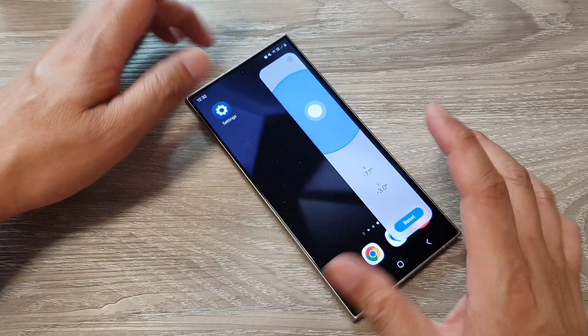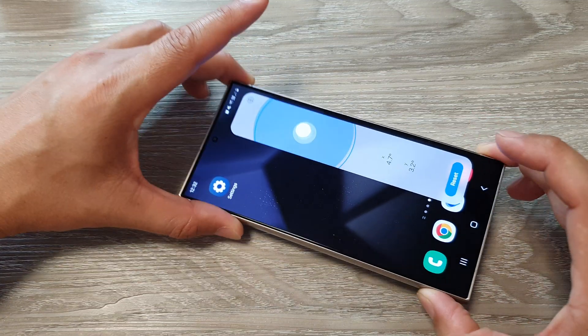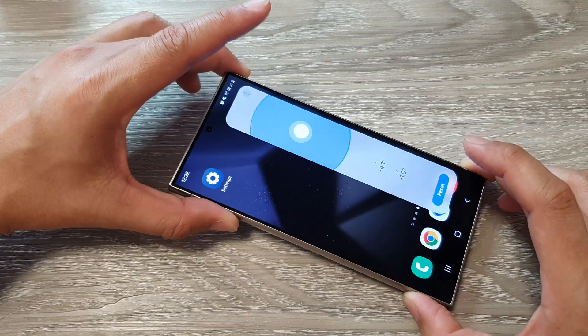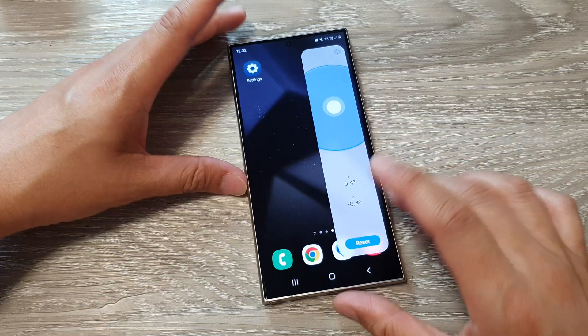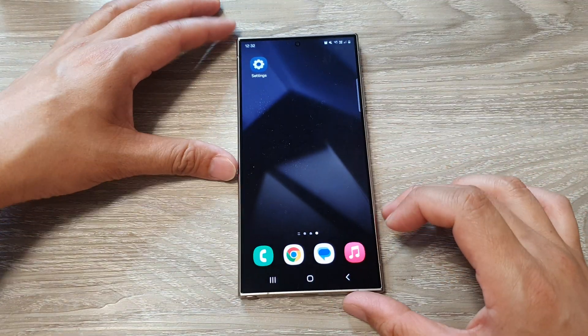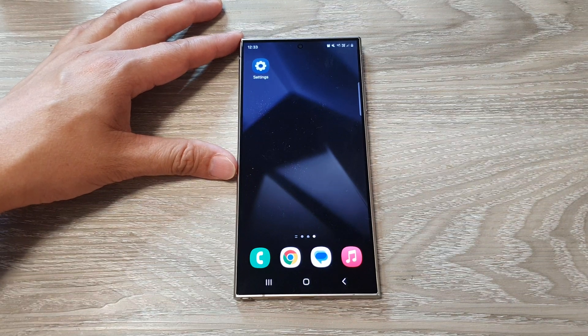From here you can move your phone back and forth to measure the surface. That's it! Finally, tap on the home button to go back to the home screen. Thank you for watching this video — please like and subscribe to my channel for more videos.